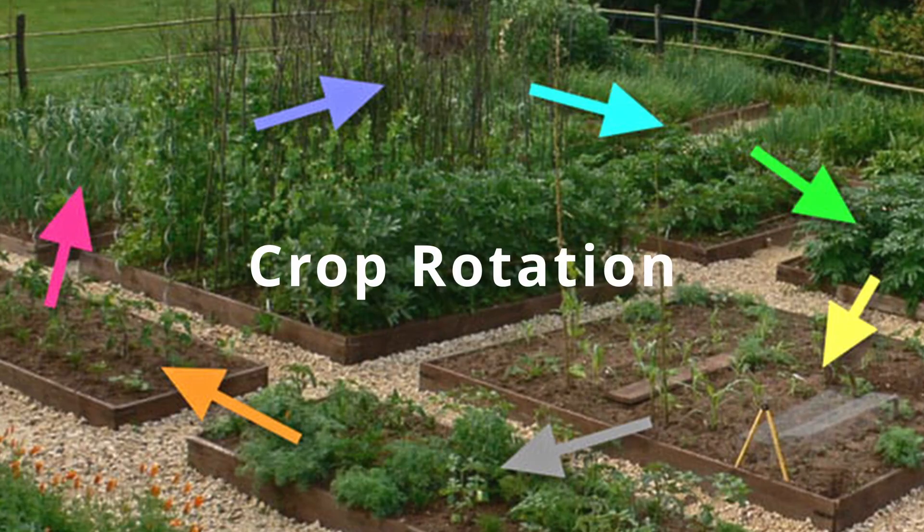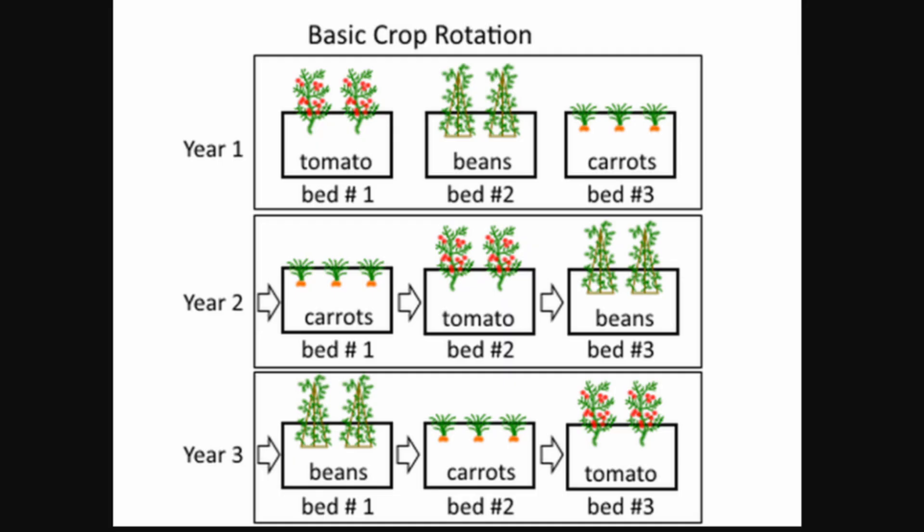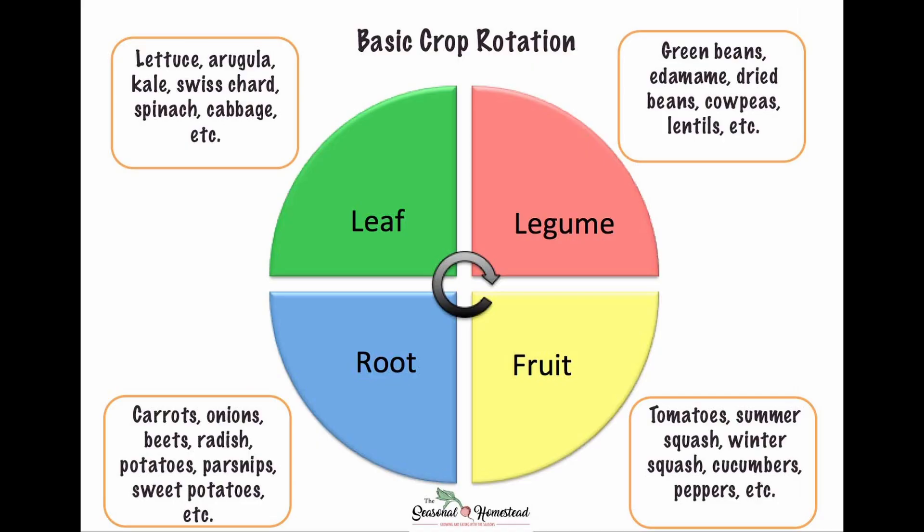You also have to remember to rotate your crops. That means moving them around and not planting the same thing in the same bed every year. That way the nutrients aren't sucked out, because different plants need different nutrients. Rotating them keeps the soil healthy.